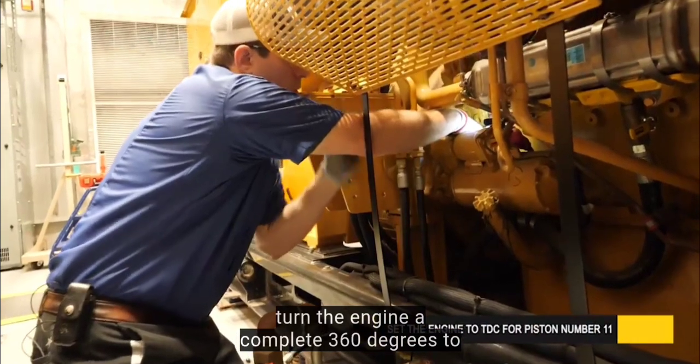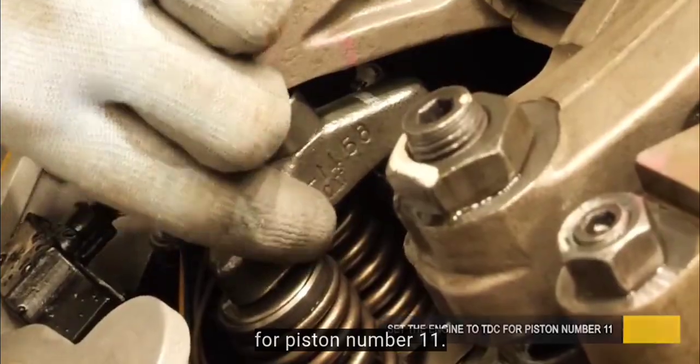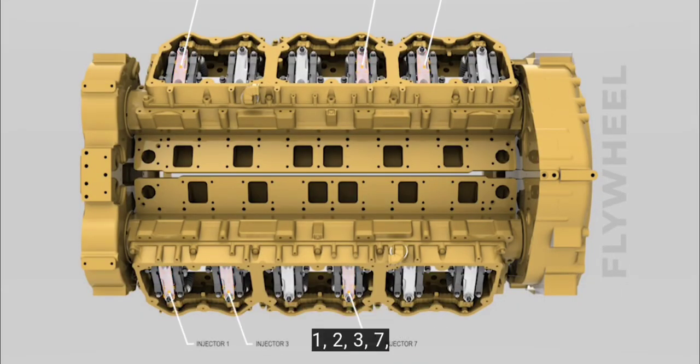Turn the engine a complete 360 degrees to set the engine at top center for piston number 11. Now we're going to set the injectors for 1, 2, 3, 7, 8, and 10. Follow the same adjustment procedure for these injectors.